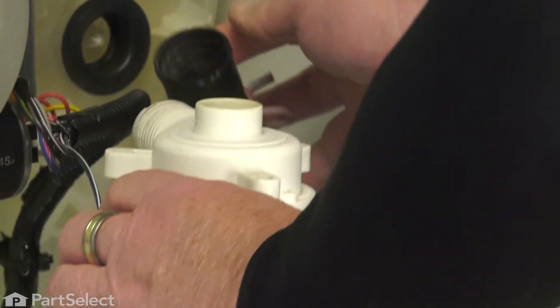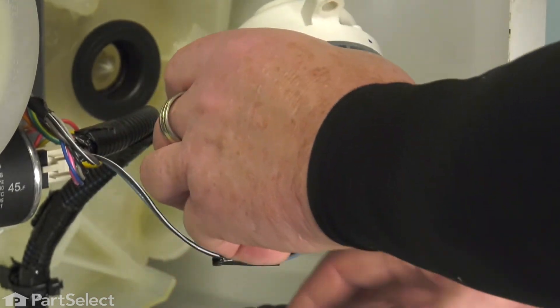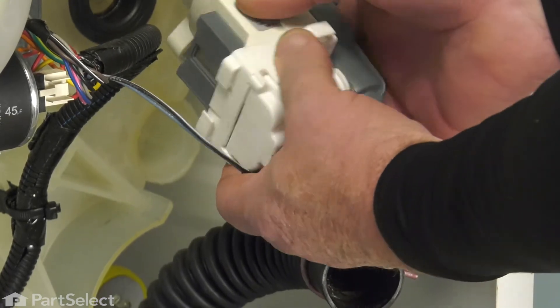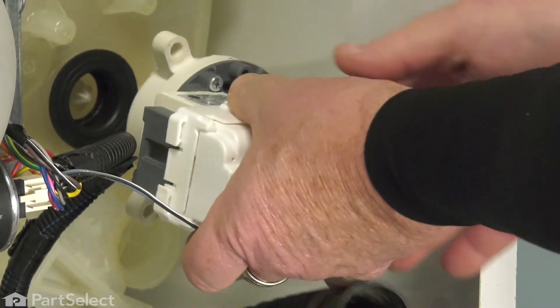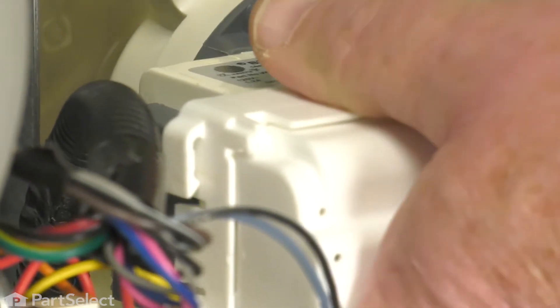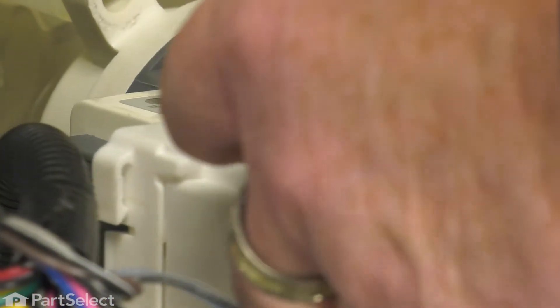Now we just need to reinstall the drain hose, and in this case I think you'll probably find it easier to do that after the pump is in place. So we're simply going to introduce the new pump into the tub — it's just a friction fit. And now we install the three screws that hold the pump to the tub.